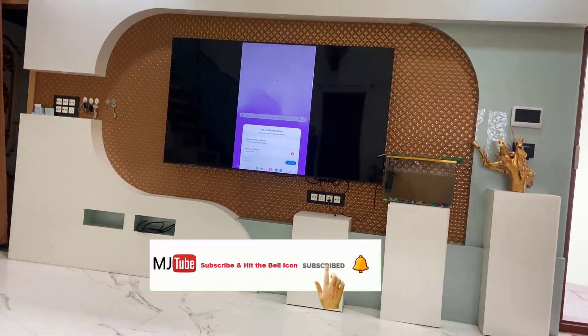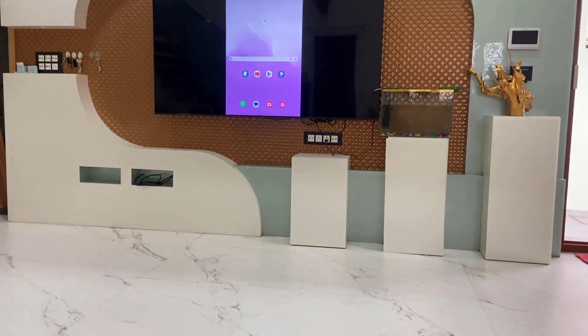And boom, that's it! Now your tablet is mirrored on your Smart TV.